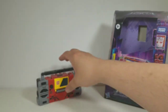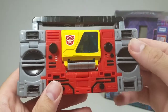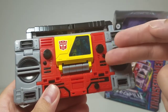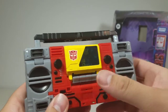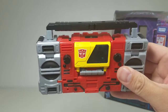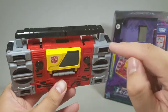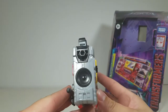Moving on to Blaster himself — the boom box does not disappoint. It's very G1; I think they captured it really well, especially with all the knobs and buttons. For the cassette deck they even added details like the play button, rewind, fast forward, and stop button with all the symbols right there. Very, very cool.